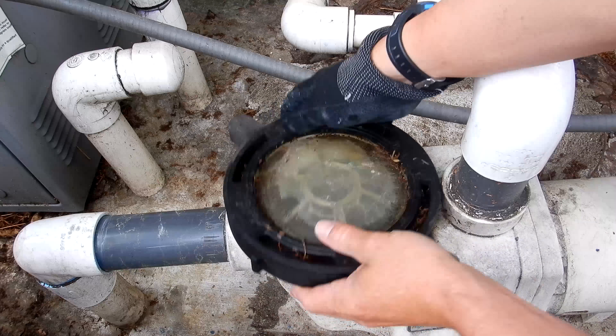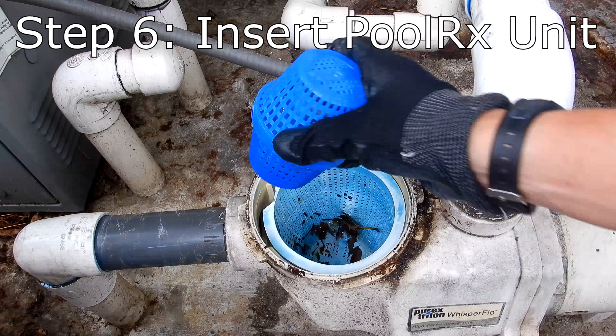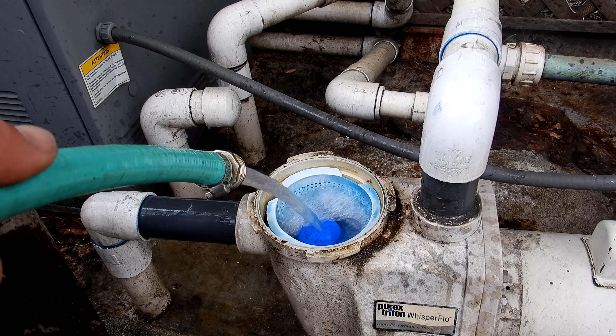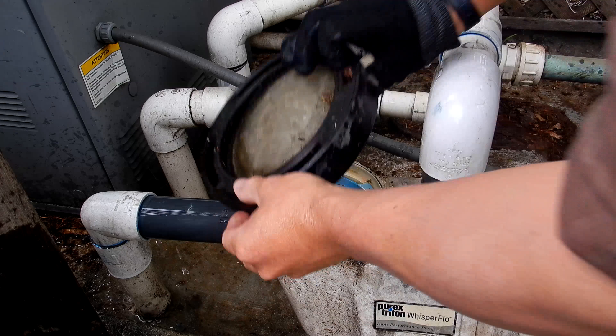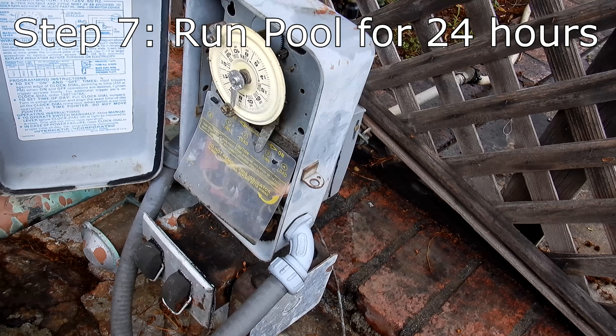Remove the pump lid — the pump basket is dirty, so go ahead and clean it out. We're going to drop the PoolRx unit in here, fill the pump up with water, put the lid back on, and turn on the pool. Let it run for 24 hours.